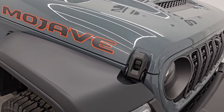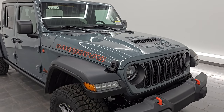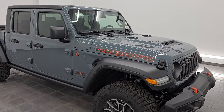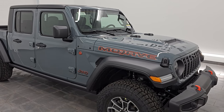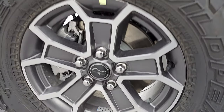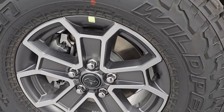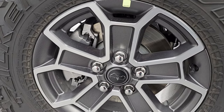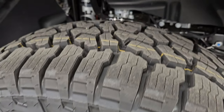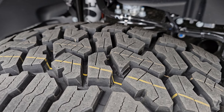This one has the 3.6 liter Pentastar V6 engine — 285 horsepower, 260 foot-pounds of torque — getting you 22 miles per gallon highway, 17 city, for an average of 19 miles per gallon. The Mojaves come with the Falcon Wildpeak AT3W tires, LT 285/70R17s, with 17-inch painted and polished aluminum wheels. Definitely a good tread pattern for off-roading in the desert, because that's what this thing is made to do.